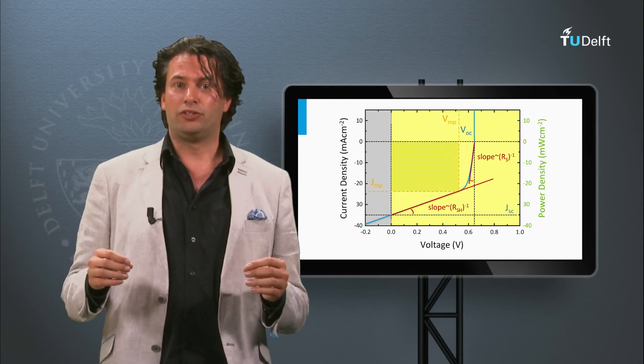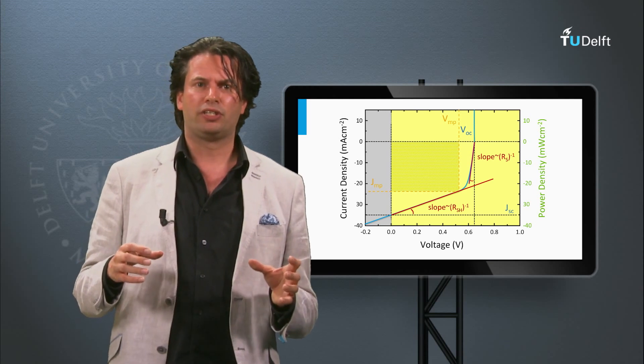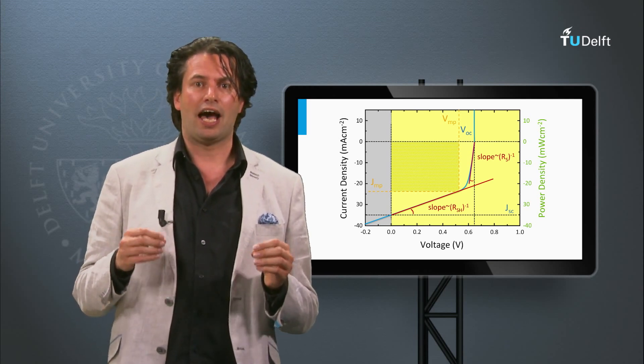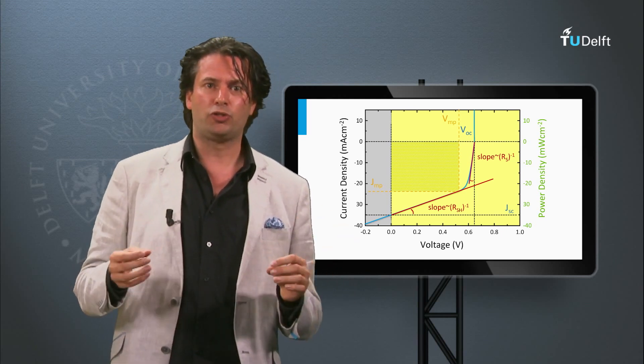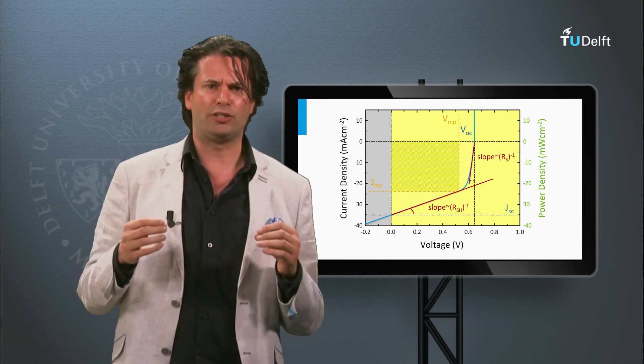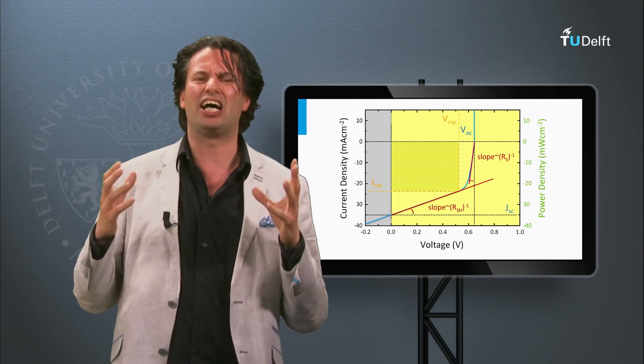In summary, real solar cells and panels have series and shunt resistance. In solar cell design and manufacturing it is important to minimize the series resistance and to make the shunt resistance as large as possible.